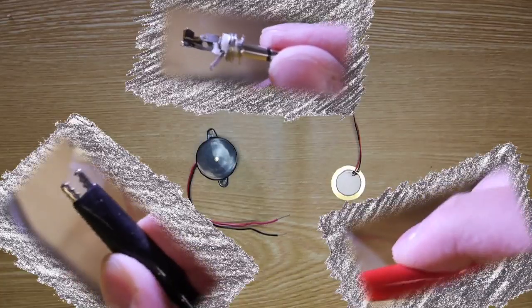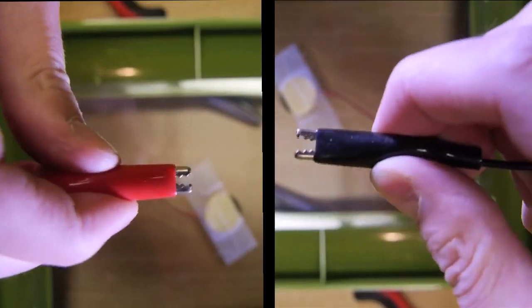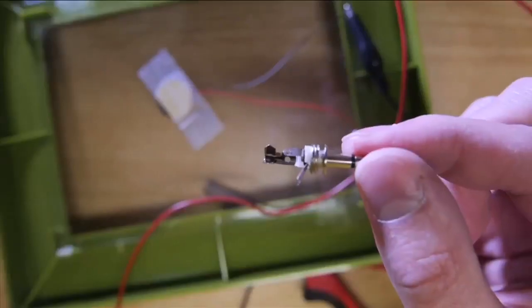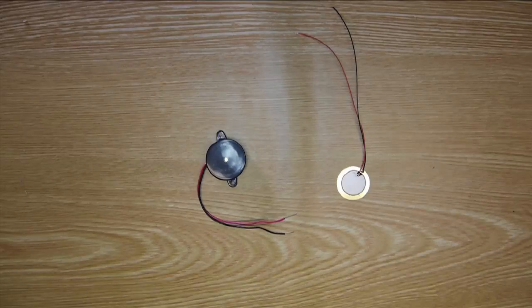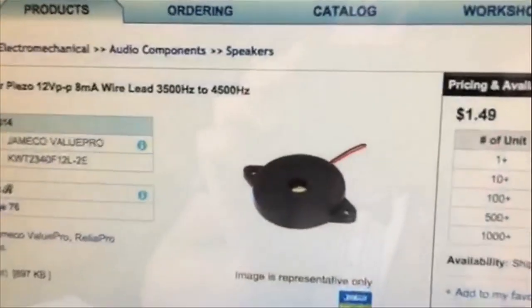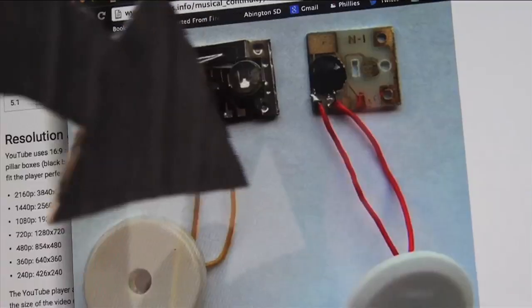You're going to need these parts: a piezo buzzer, two alligator cables, and an eighth-inch male audio plug. You can buy a piezo buzzer or find them in old toys, alarm clocks, stopwatches, stud finders, and some musical greeting cards. Anything that beeps, bleeps, buzzes, squeals, or chirps probably uses a piezo buzzer.